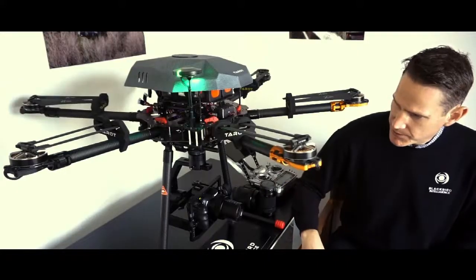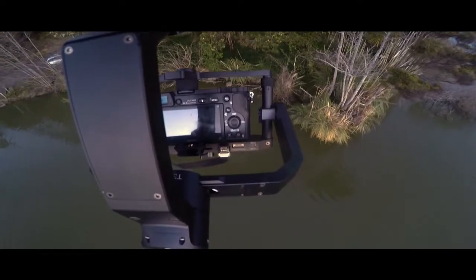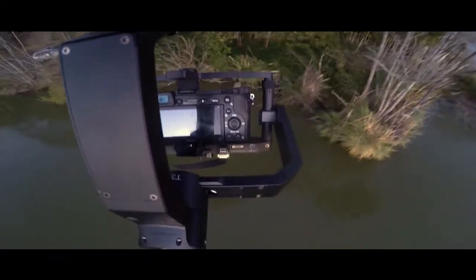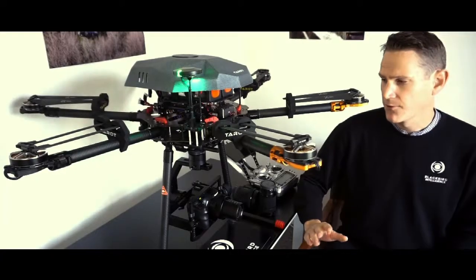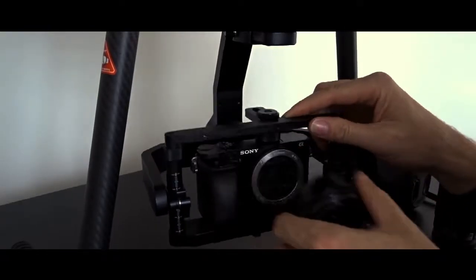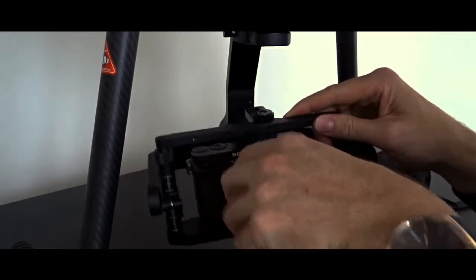Now to summarize the gimbal itself: we use the T3 for inspection work, and we have used it for videography and photography in the past. It's a great universal and very adaptable gimbal. We run several different camera systems and they all mount very quickly and balance out very quickly.